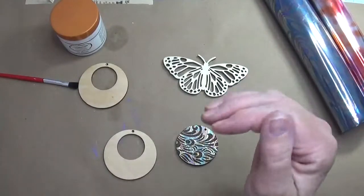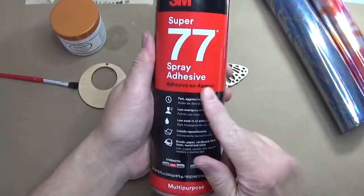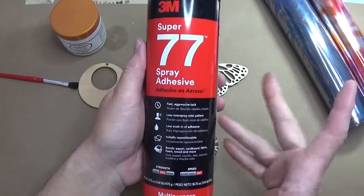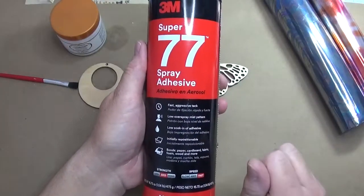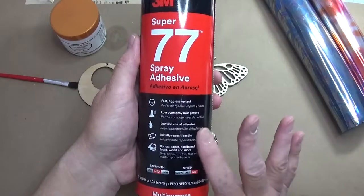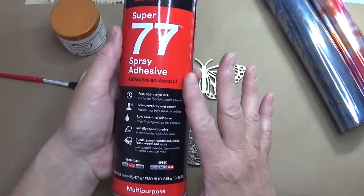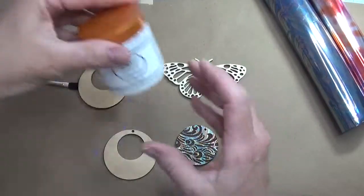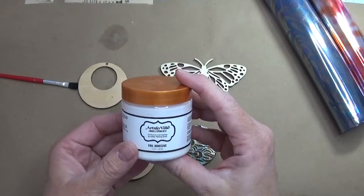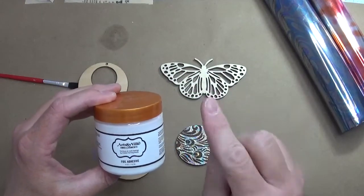So let's start with how we get the foil onto the wood — we need an adhesive. There are a couple of different ways. One is a spray-on adhesive. Do not spray this in your house — it will stick everything to everything, so take it outside and spray what you need. After you spray it on, wait about 10 to 15 minutes. You still want a little tackiness; you don't want it completely dry but not super wet either. The other option is a brush-on adhesive sold at the same place as the foil, and this one needs to set for about an hour.